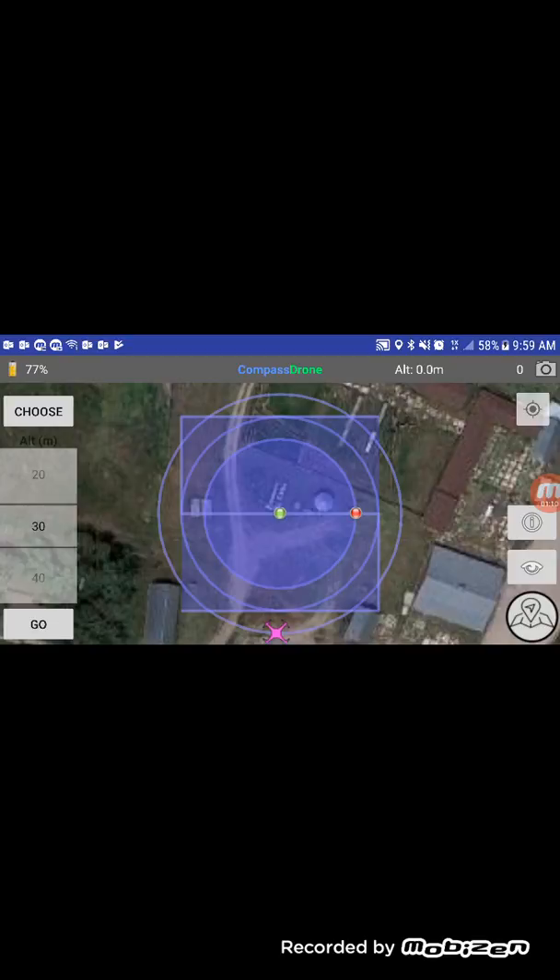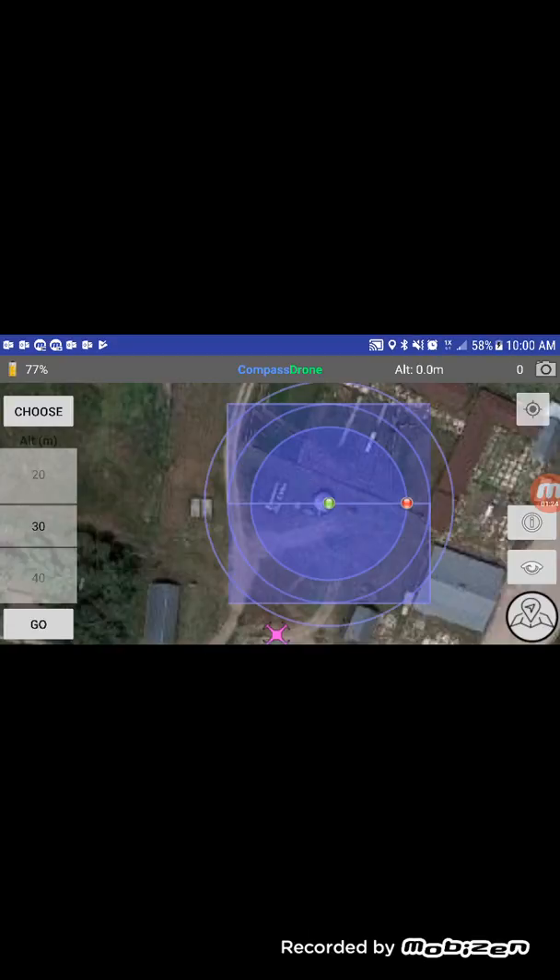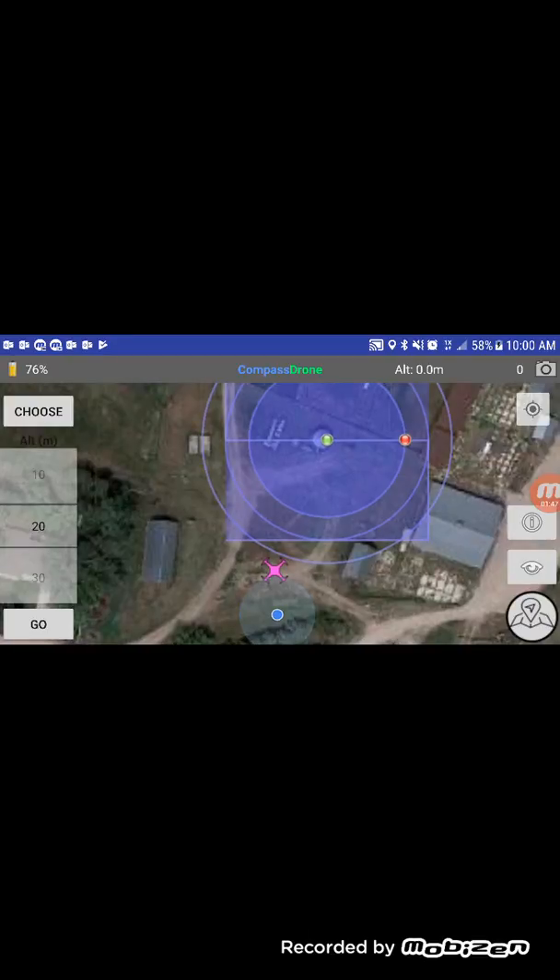The green dot is the center of your mission and you want to tap and hold on it and drag it over to your target. The red dot is the radius of each circle, and this just varies by how big your target is and whether those circles are going to run into a building. On the left is where you adjust your altitude — we're going to fly this one at 20 meters because that's safe to clear everything. The drone's position is that little pink drone icon at the bottom of the screen.